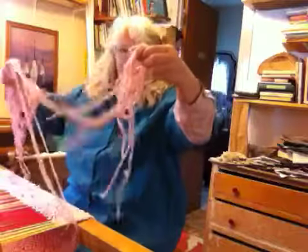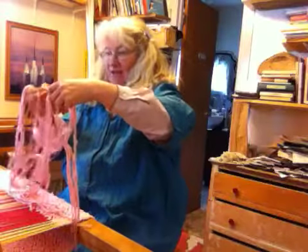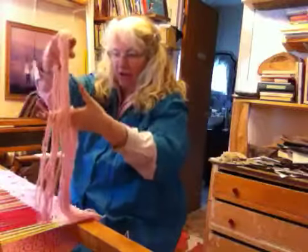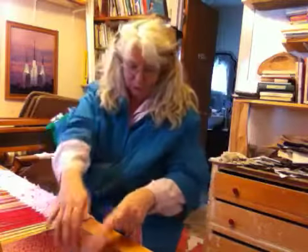This is the mop yarn that was used to make mops for the White House. Not this exact one, but this is what is rejected. It's also used for making the mops for washing airplanes. Pink! And blue. And dark blue.